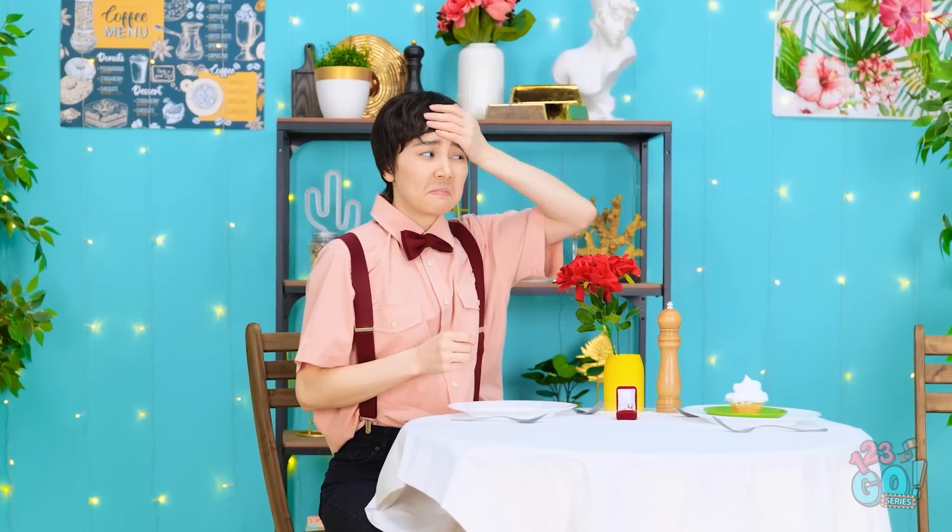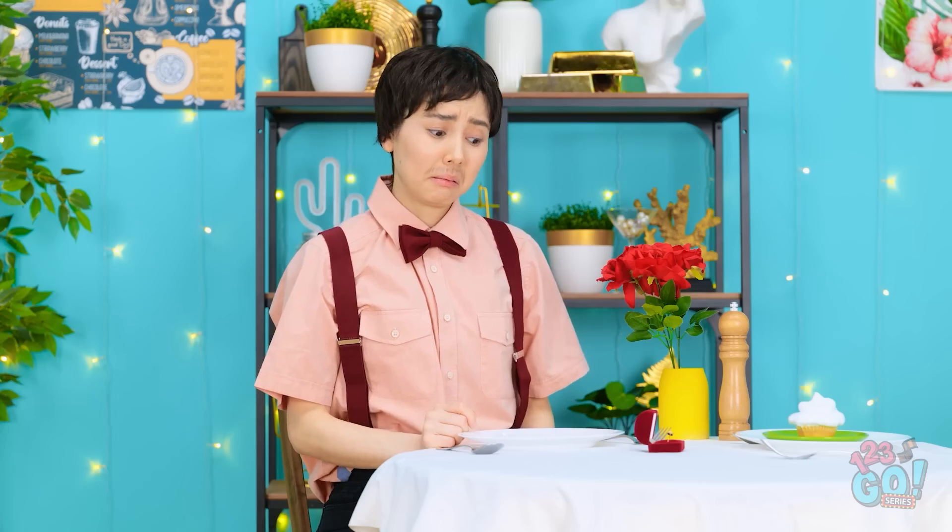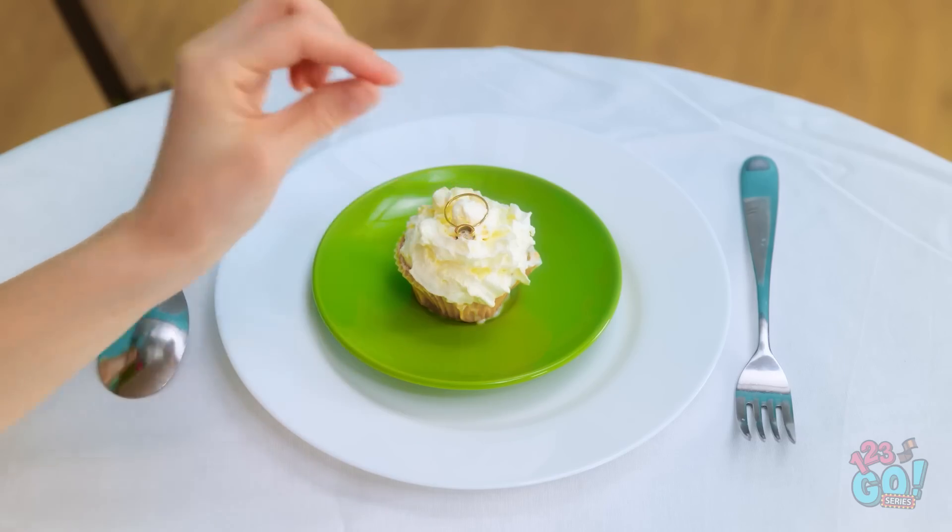I'm so nervous. I want everything to be perfect. How's my breath? Bad. Real bad. Maybe I should've showered. Yup. I'm glad I have this sanitizer — a little spritz will take care of these smells. Mmm, minty. Okay, I'm looking good. It's time. I'll put the ring right here. So romantic.